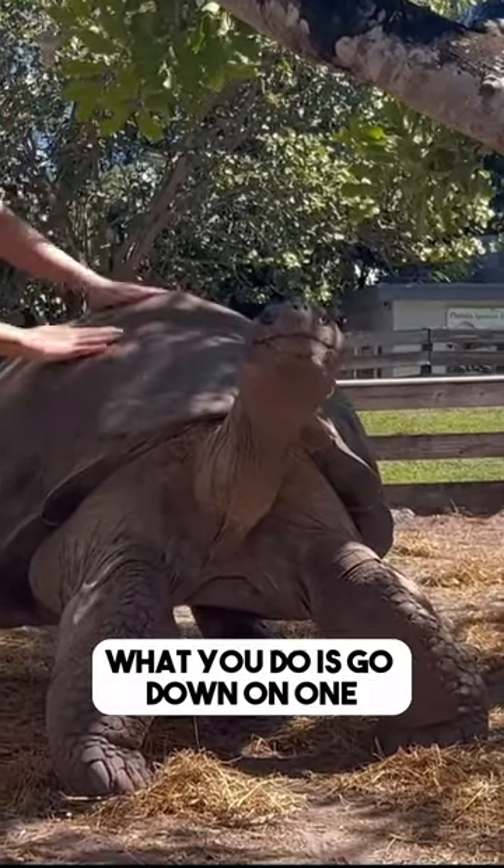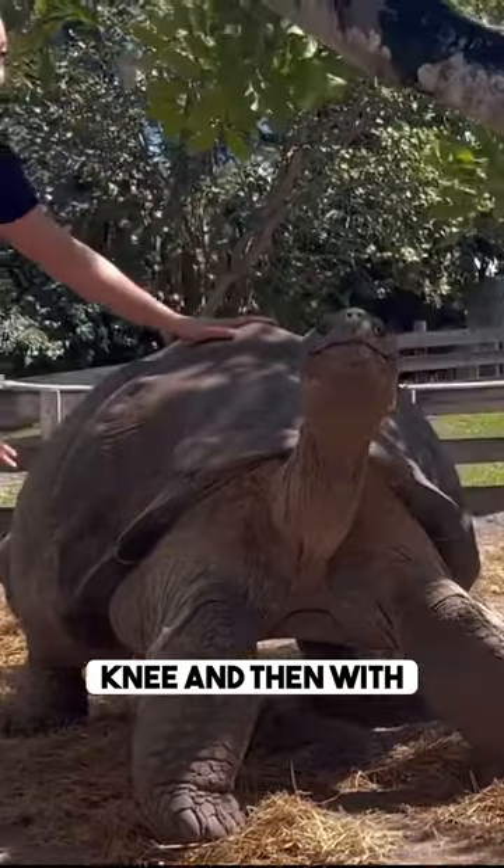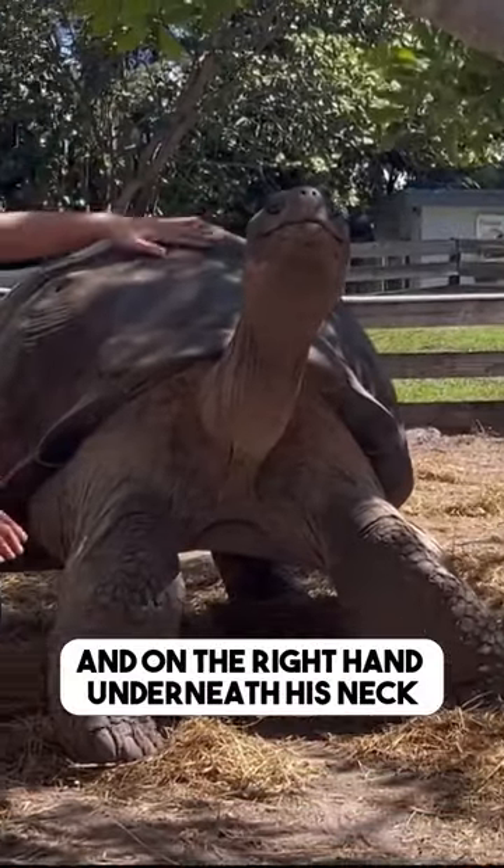Now, if you can, what you do is go down on one knee, and then keep the left hand, and put the right hand underneath his neck.